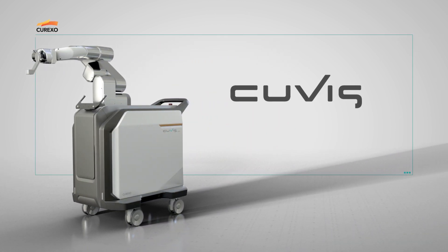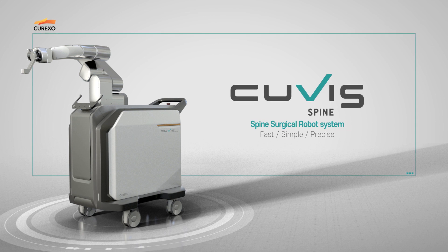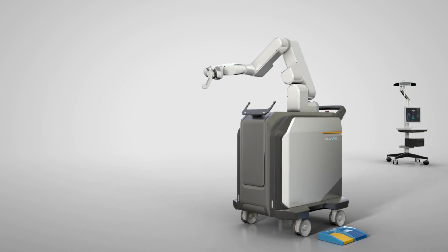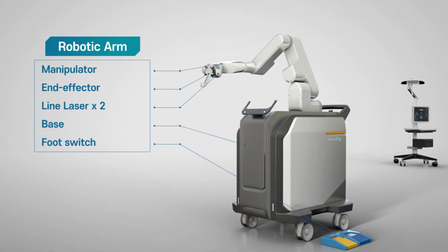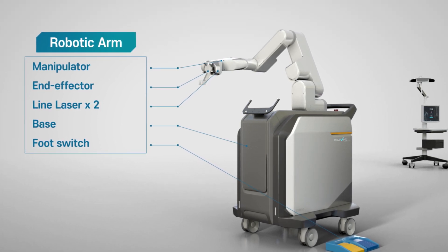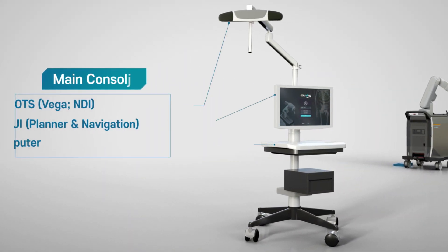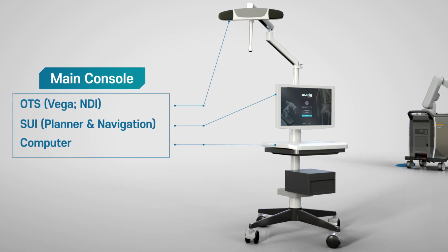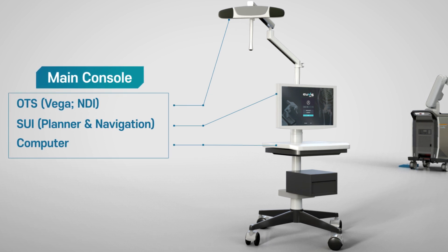Medical robot company Curexo has developed QVIS Spine, which provides simple, fast and precise surgery. QVIS Spine is a spine surgical robot system consisting of the robotic arm and the main console. The system introduces sophisticated software and hardware technology to guide surgical instruments or pedicle screws precisely. The system can be used with C-Arm or O-Arm as an intraoperative imaging device in open or percutaneous surgery.